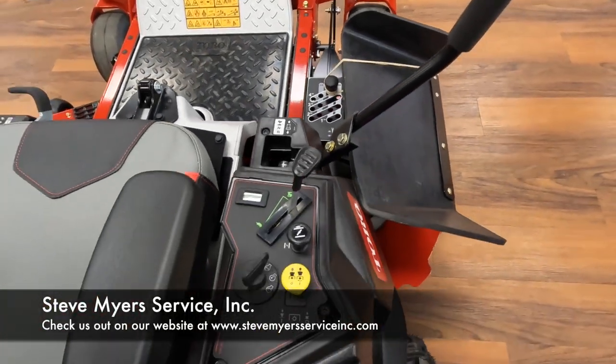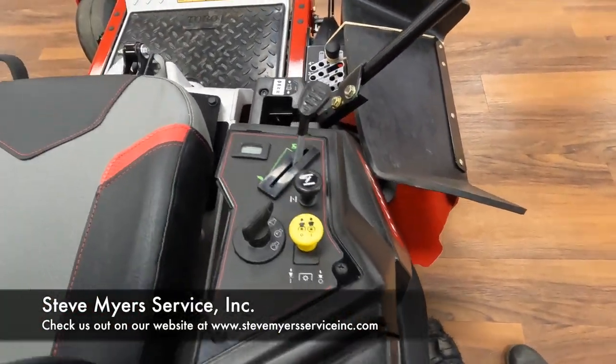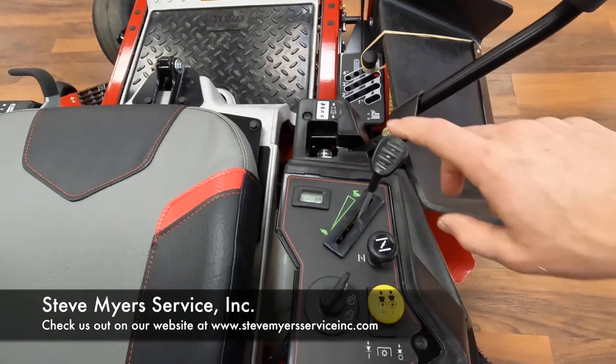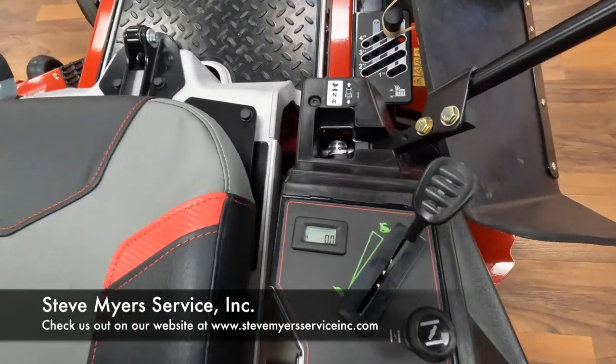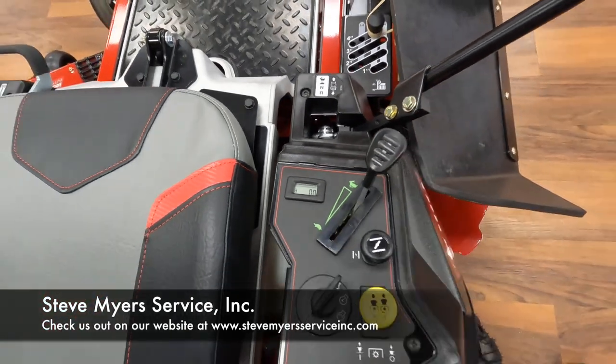Coming up to your controls here, you're going to have your throttle, your choke, your key switch, and your blades. You're also going to have an hour meter so that you can monitor your hours for maintenance.